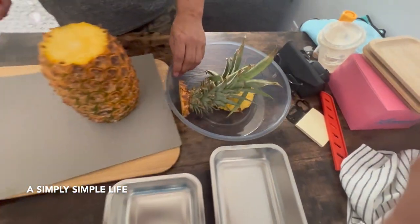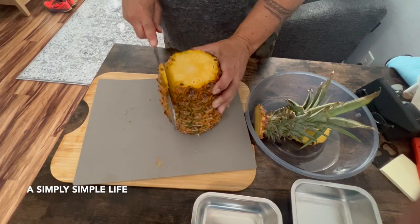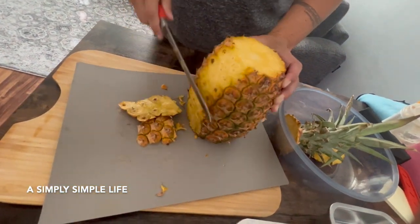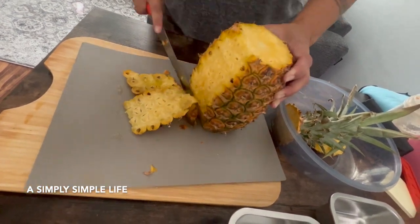Okay, so this is what we call the 'eye.' You're trying to remove as much of the eye as you can. It's nice and ripe.